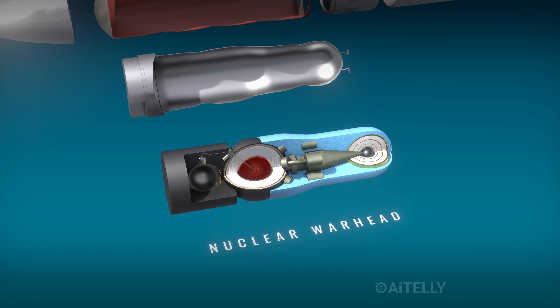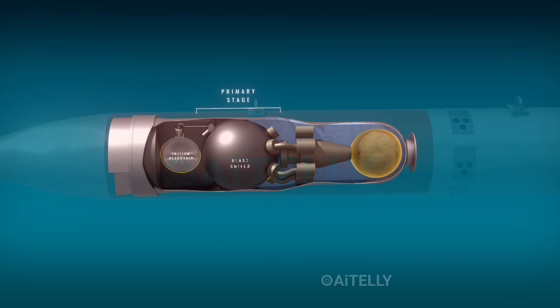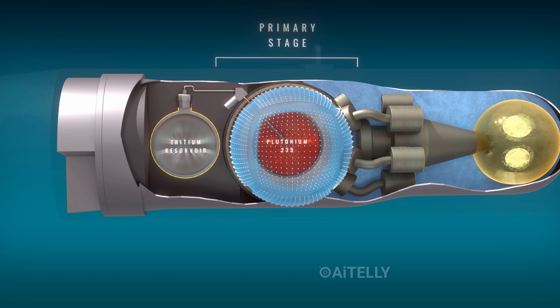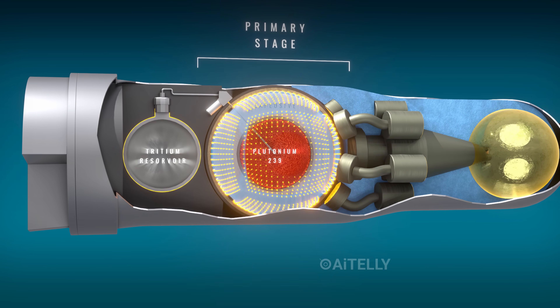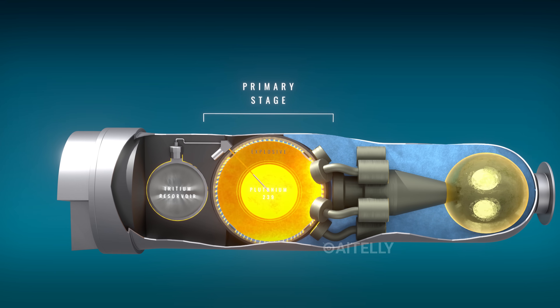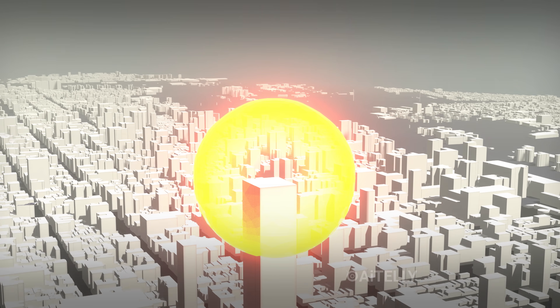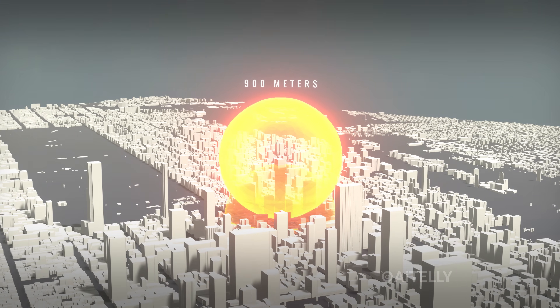Inside this tiny cylinder, they've packed 150 kilotons of power. It uses a precise multipoint initiation system to channel X-rays and ignite a massive secondary fusion. We're breaking down exactly how this intricate two-stage nuclear engineering creates a 900-meter fireball capable of collapsing buildings and shattering windows over five miles away.